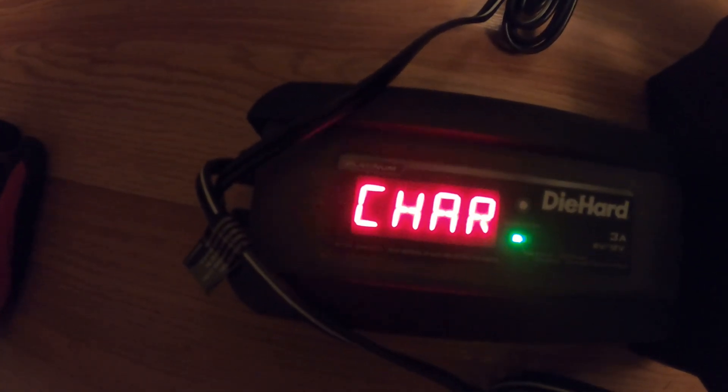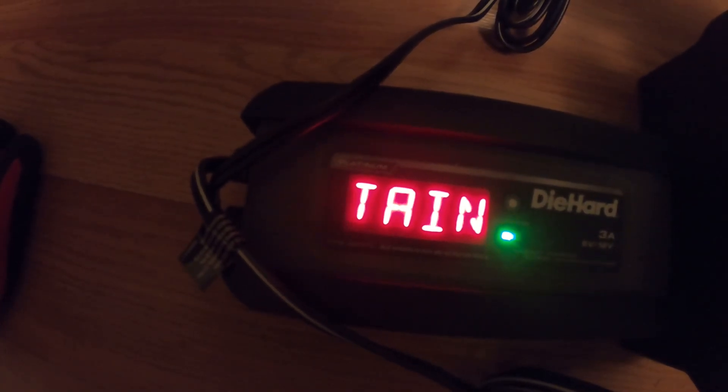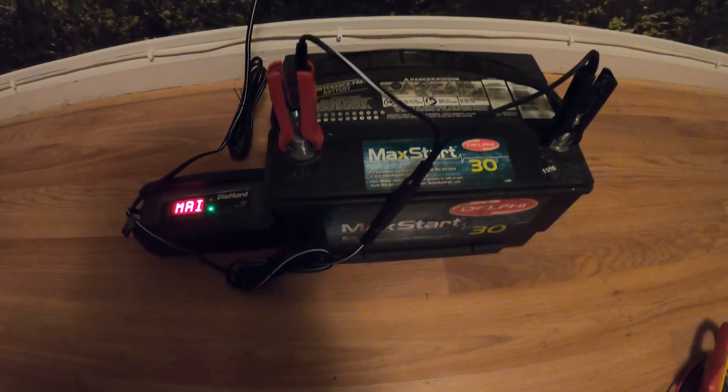It's been a bit over 24 hours. It says: fully charged, auto maintaining. Let's go ahead and test this with our multimeter and see if we have a 12-volt reading.